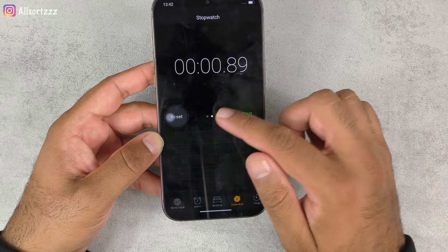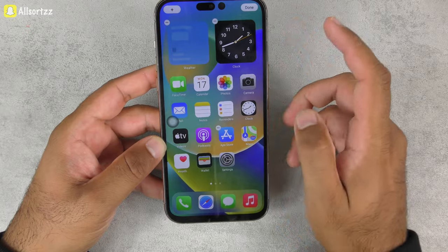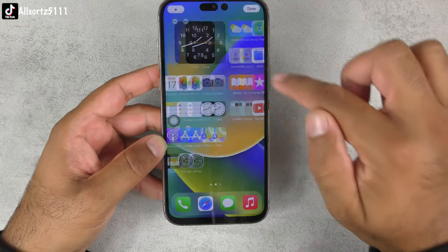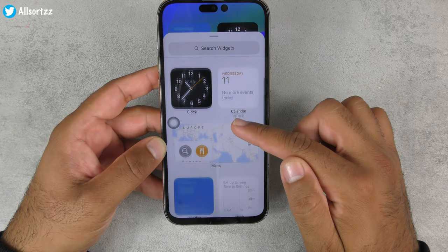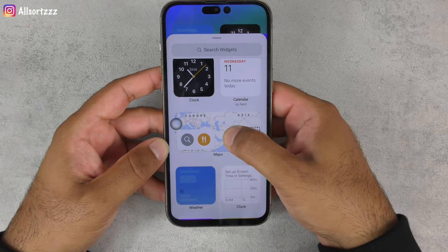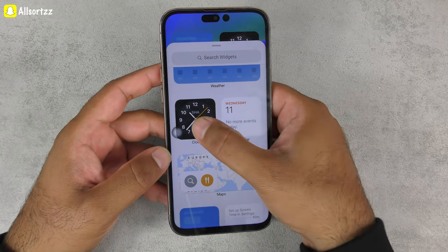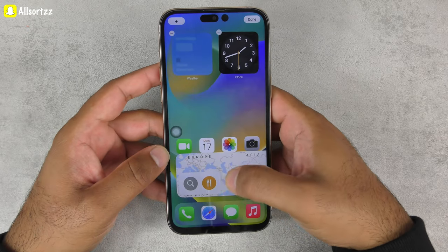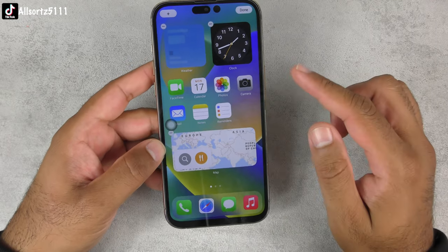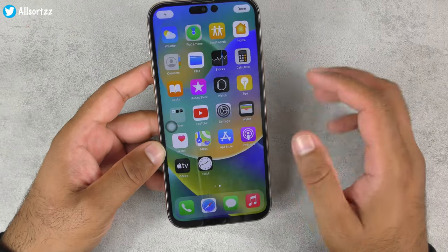Checking out the widgets — holding the screen, you can see widgets on the home screen. You can press the plus button and add more widgets. That actually works, which is a good feature on this fake phone.